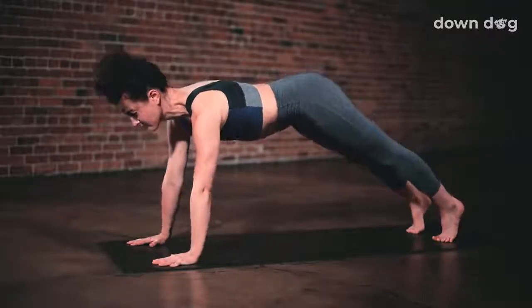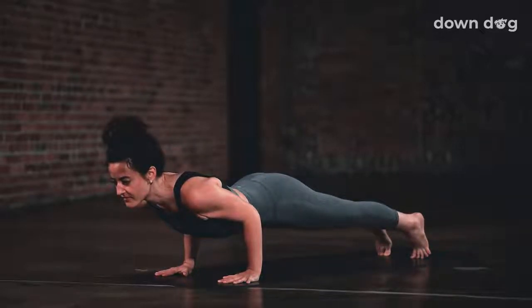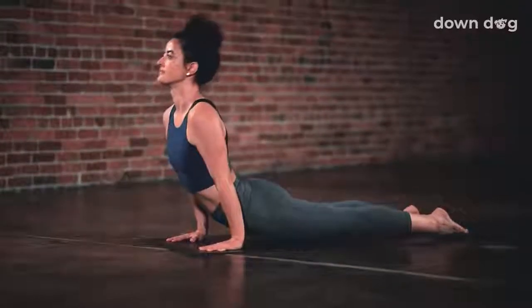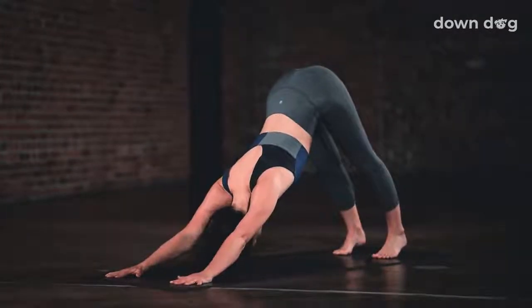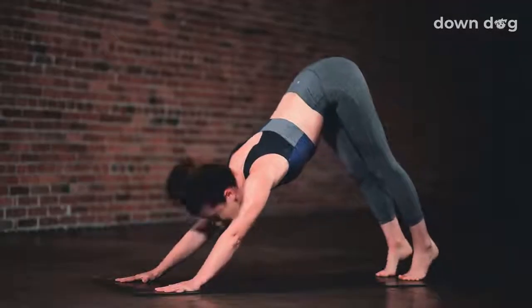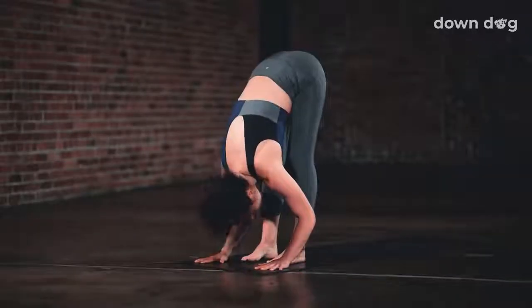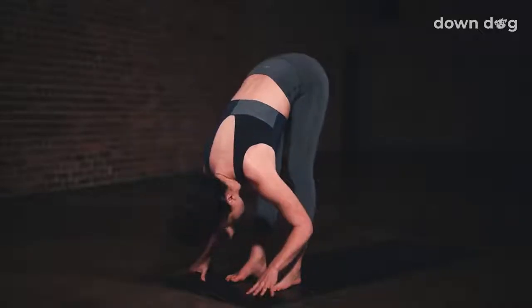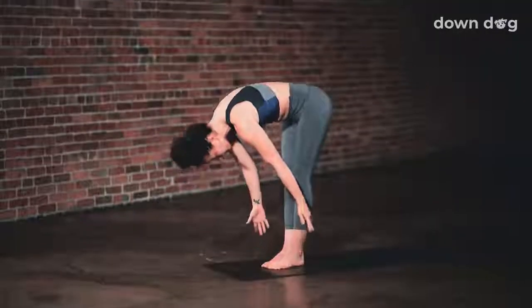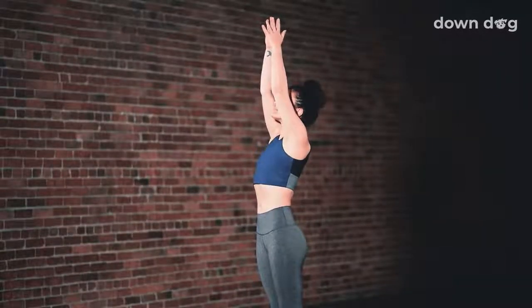Inhale, plank. Tippy toe the back feet. Exhale, chaturanga. Lower halfway down, elbows sliding against the ribs. Up dog. Inhale as you straighten the elbows. Exhale, down dog. Lift up from the core. Tippy toes, gaze forward. Bend your knees and make your way to the top of the mat. Inhale, halfway lift up. Exhale and fold forward. Urdhva Hastasana. Inhale as you reach your arms tall, softening your shoulders down your back.